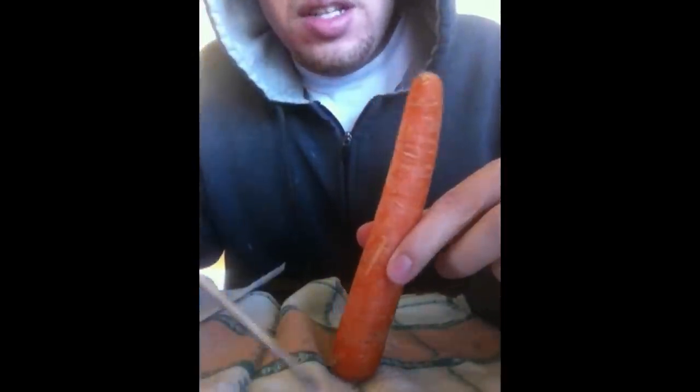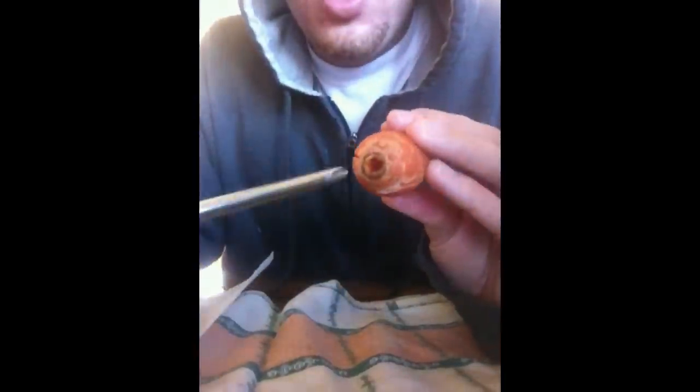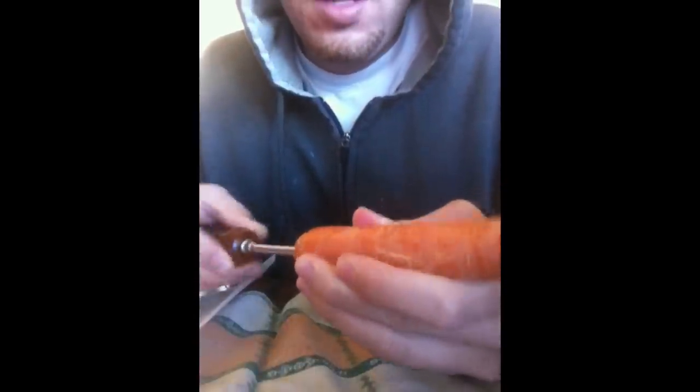I'm gonna go ahead and cut a hole in this. You usually want the bigger end to be the bowl because it's a little wider. I'll put the bowl piece on the big side and the mouthpiece on the small side. You start by finding the center and poking the hole, pushing it as far in as you can until it pops through. Then you pour out whatever's inside.